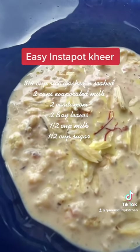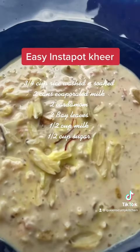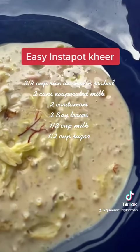Top up with almond slivers, saffron threads, and lots of cashews. I also like to add cardamom and bay leaf for aromatics when I'm boiling my rice and milk.